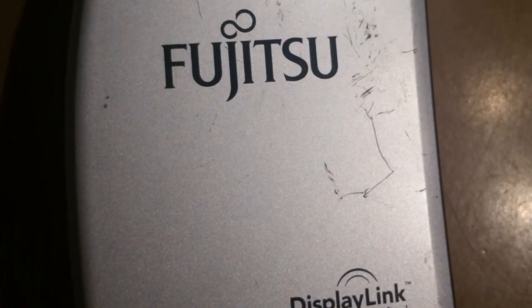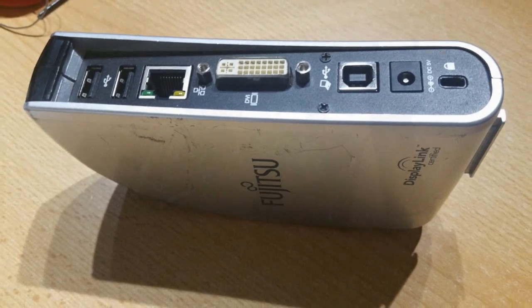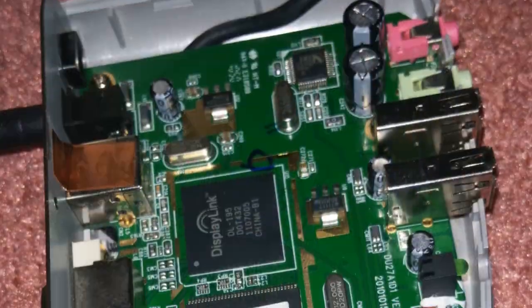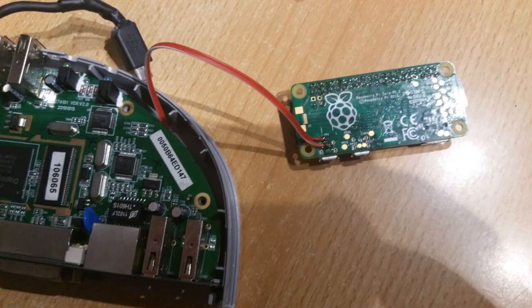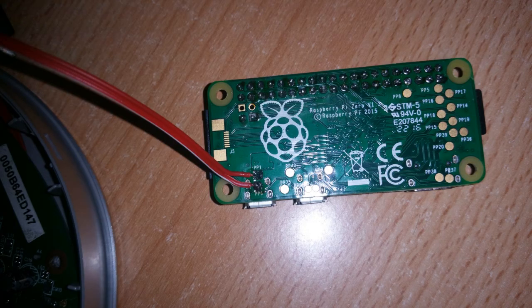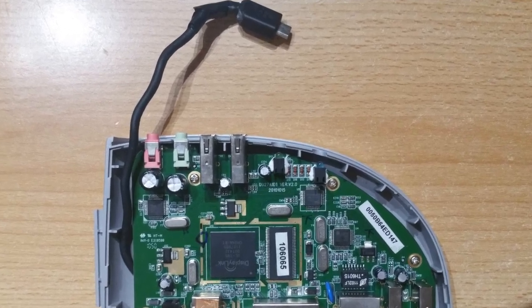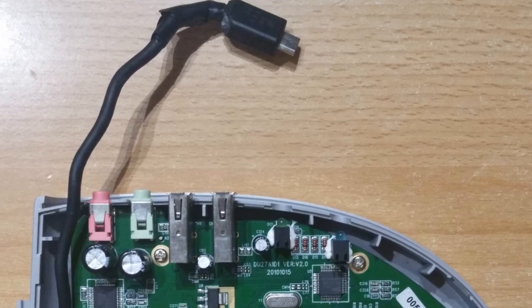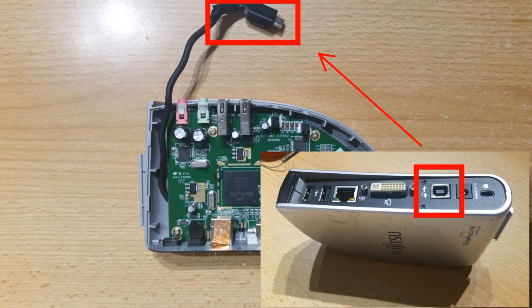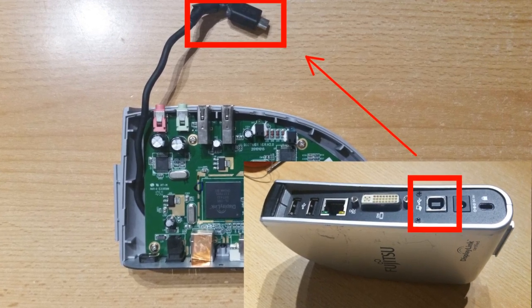It is a modified Fujitsu USB docking station where a Raspberry Pi Zero is embedded. To power the Raspberry Pi Zero, two wires are soldered to the USB output port of the docking station. These are soldered to pins PP1 and PP6 of the Raspberry Pi Zero. A micro-USB cable is cut and soldered to the USB input port of the docking station, allowing the Raspberry Pi Zero to control the docking station. It now has access to the integrated audio card and the USB hub of the docking station.